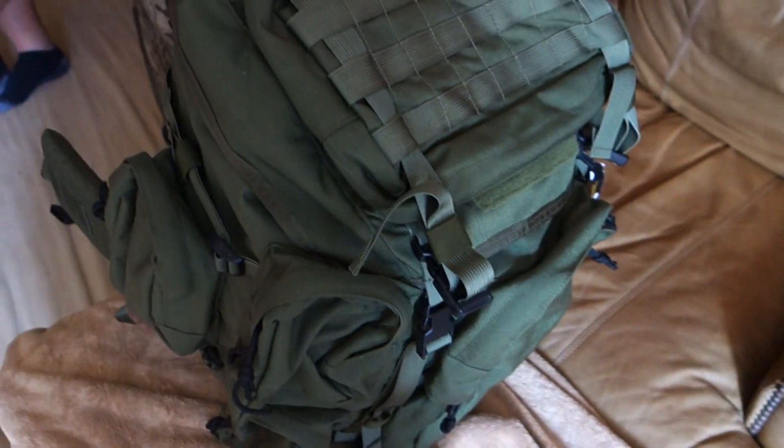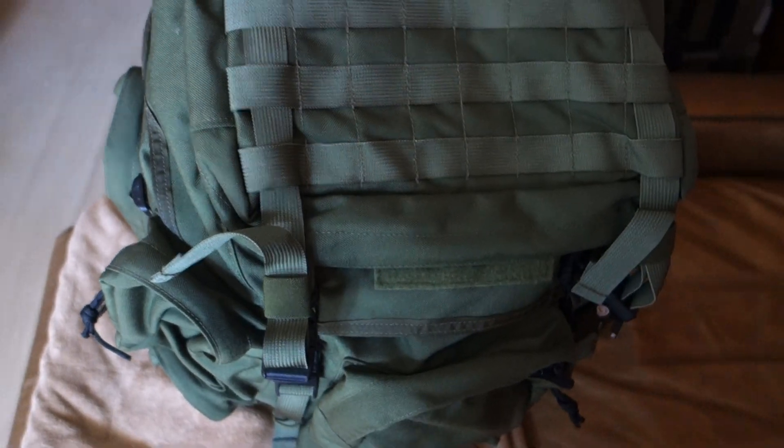All right, you're watching DefenseReview.com. I'm here at the Grey Ghost Gear booth and we're looking at a Rhino Ruck here. This is their new pack.